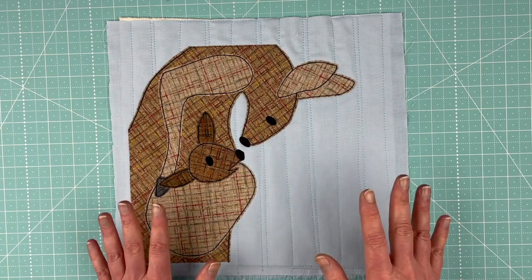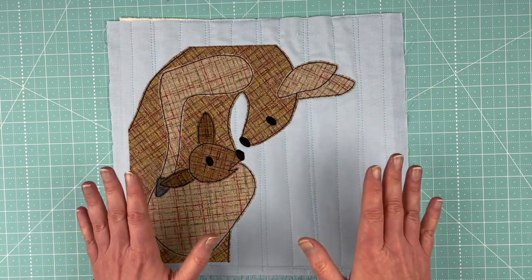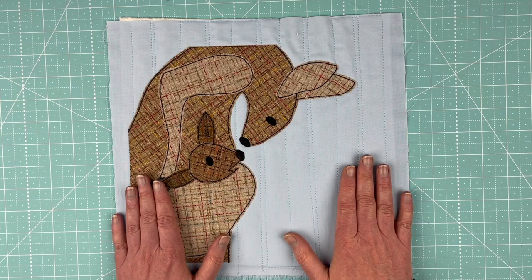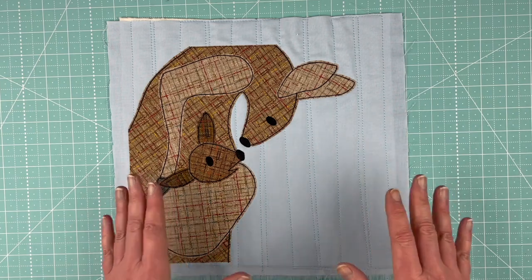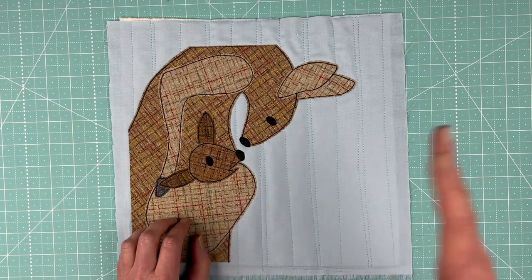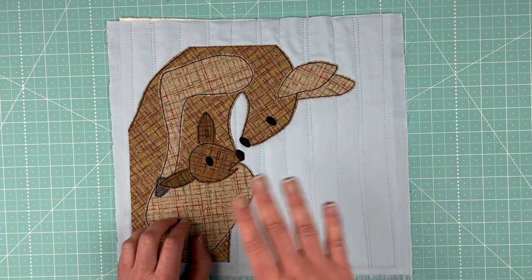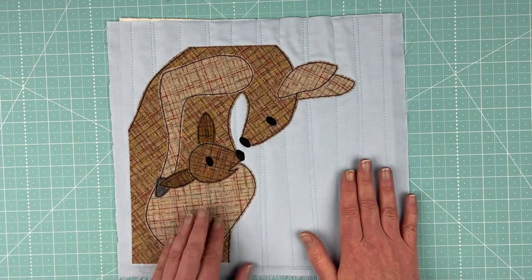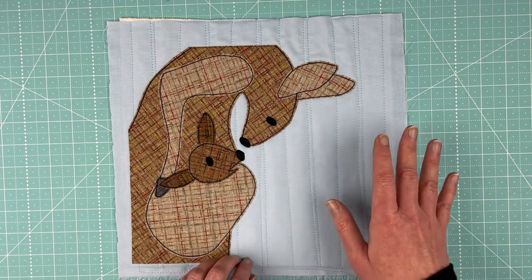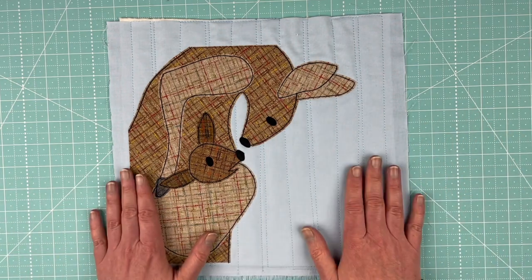If you're a member of the Funny Faces Quilt Block of the Month Club, you'll find this pattern now to download in the clubhouse. If you're not a member yet, you can join and get immediate access. If you're watching this after May 15th, when we switch over to a new pattern, you'll find it in the shop at Shiny Happy World, usually the first week of June.